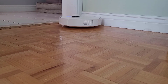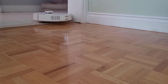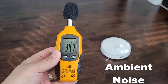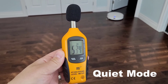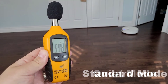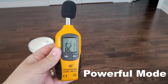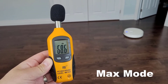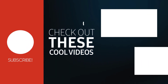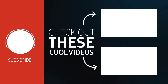As the video comes to an end, I'm going to leave you with some sound samples from each of the different suction modes so you can get an understanding of how loud the vacuum is. If you're interested in the vacuum, I'll be leaving all the links in the description. Don't forget to hit the like button and subscribe. Thanks for watching, and I'll see you on the next one.